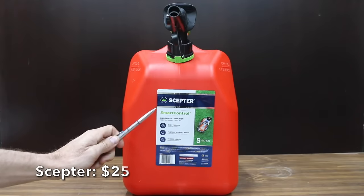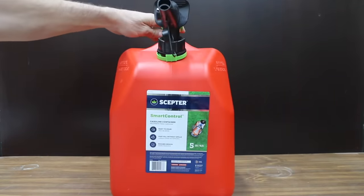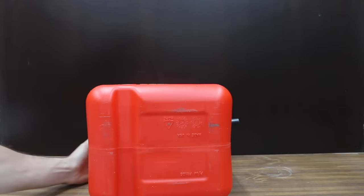At a price of $25 — the same price as the GarageBoss — is the Scepter brand. It advertises a fast and hassle-free experience, with a simple spout and flame mitigation device, and claims to flow fast at up to 3 gallons per minute.